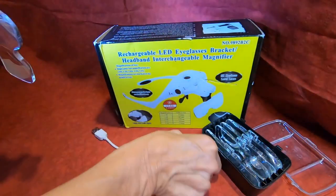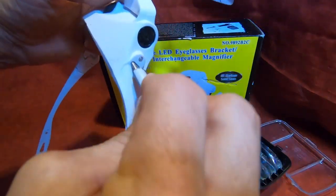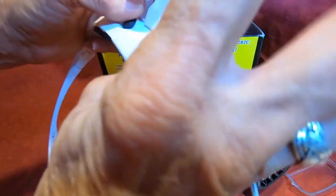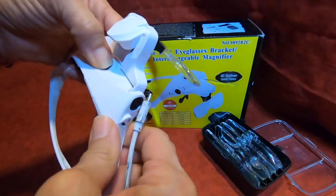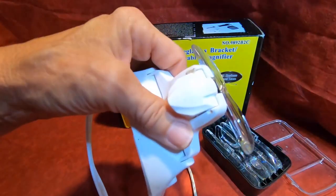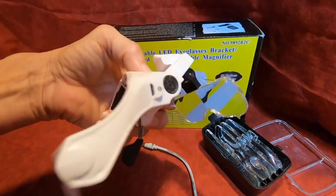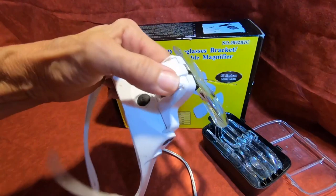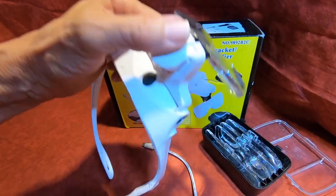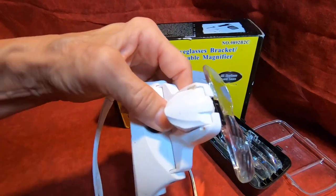It charges — it comes with a charge cable. You plug the charger in right here on the side to charge this little light up. The light lasts a long time. I've had this set for about two years and I use it very often, and I just now had to recharge the light, so that'll give you an idea of how long the battery for the light lasts.